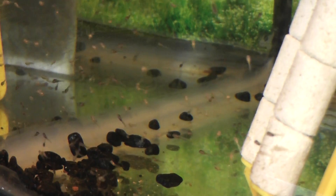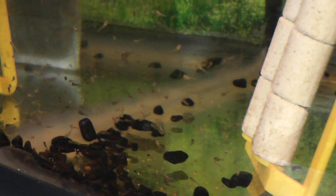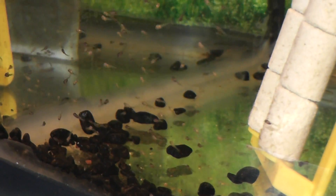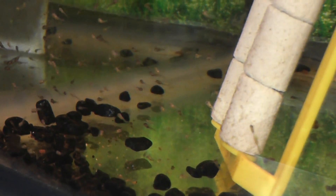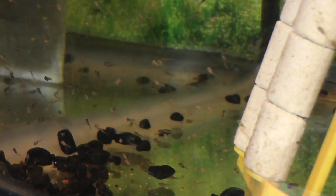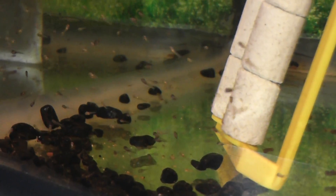That was a very good clutch of eggs. I took the parents out yesterday — when they start free swimming, that's usually the stage where they'll eat them. It's a really small tank; they're well fed, but I'll put them back in the community tank and they'll lay more eggs, and start getting these ones to the next stage.